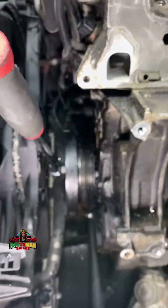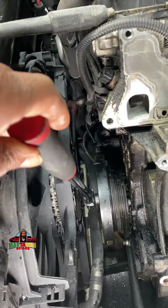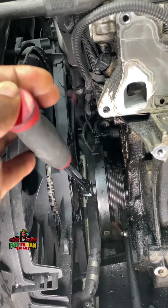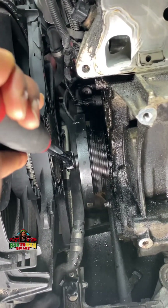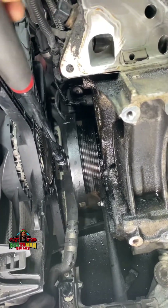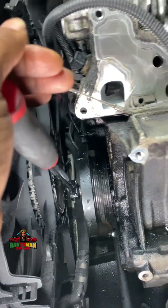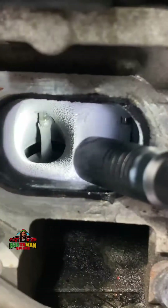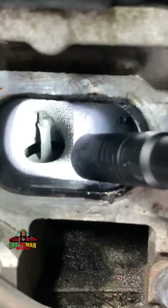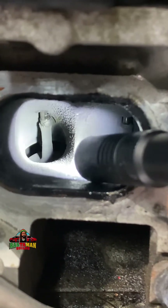The cool stuff I want to show you: I have my Harbor Freight half-inch ratchet with a 22 millimeter socket on the crankshaft, so I'm going to turn this engine over by hand. I'm going to turn the engine over by hand and you're going to watch and see what's going on in here with the intake valves. It's kind of tight getting in here — pardon the lighting, but this is the best I can do. I'm going to turn the crankshaft now.